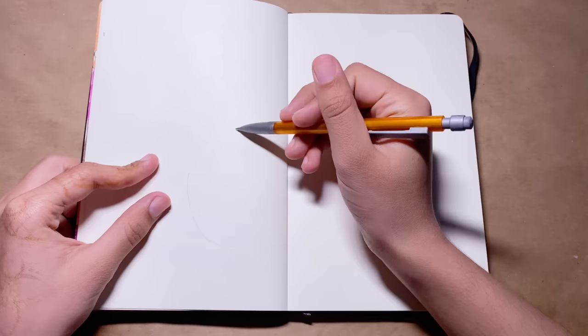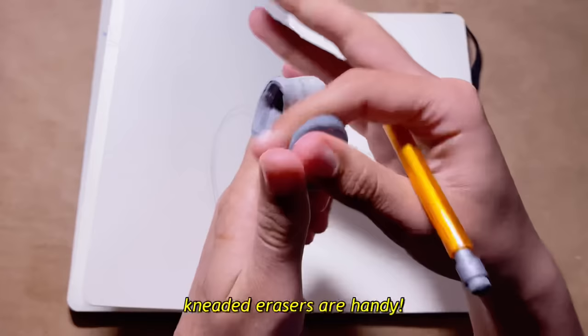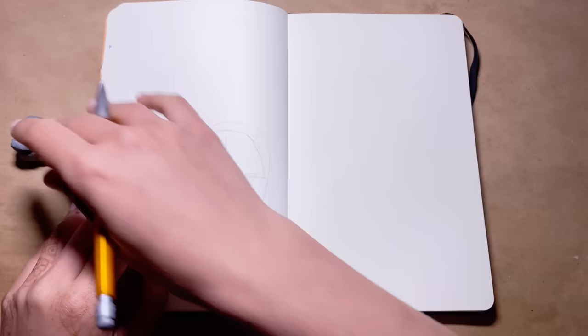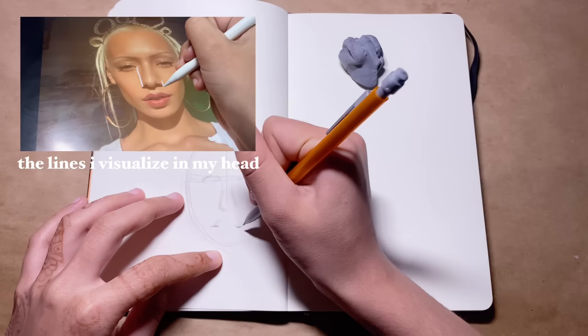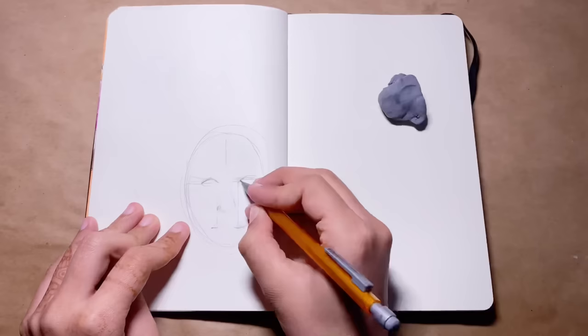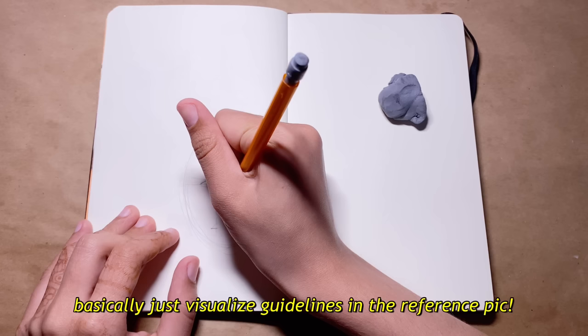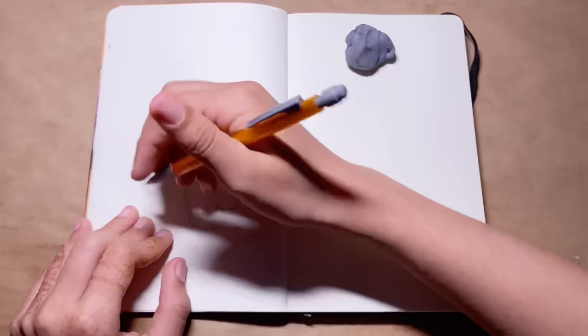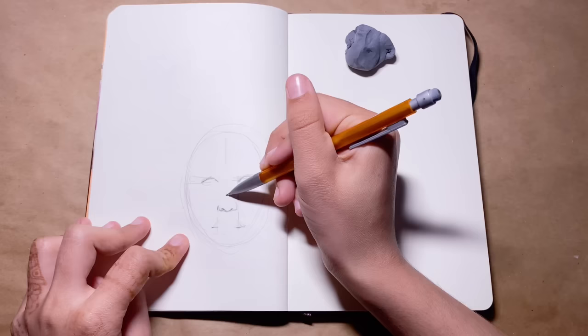I'm gonna use my trusty BIC mechanical pencil — it's 0.5 millimeters, regular number two pencil, nothing too special. When I'm using graphite I like to use loose guidelines, and I like to have a kneaded eraser on hand because it helps with erasing very smoothly and efficiently. I like to see where certain features are in comparison to other features — like where the edges of the lips are, the corners of the eyes, in comparison to the edge of the nose — to make sure everything is aligned as it is in the reference picture. Drawing an imaginary guideline over the reference picture helps visualize proportions a little better.